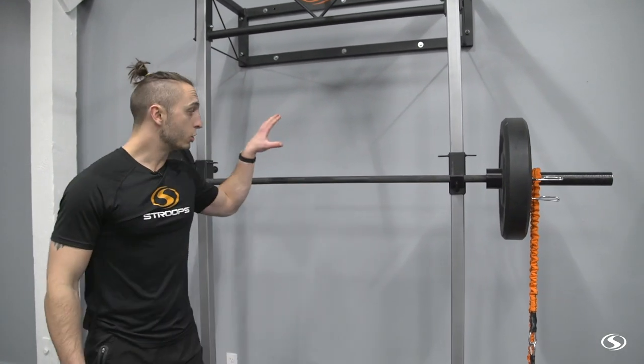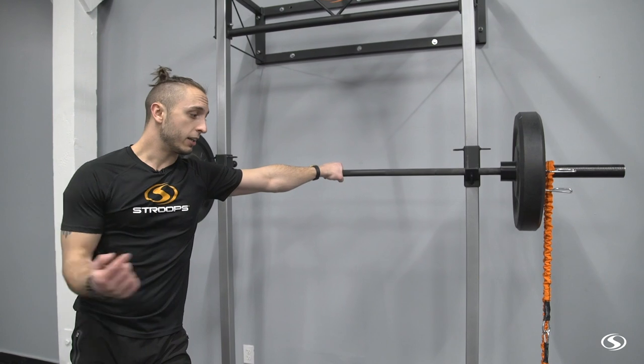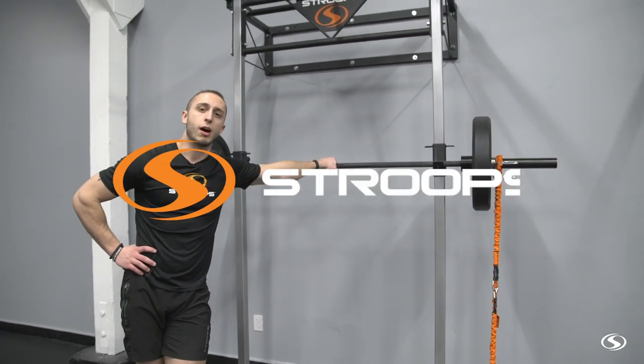This is a great thing to introduce when you're trying to add a new stimulus to your training program — maybe help break through a squat PR plateau, or if you're just trying to mix up your training. Check out the elastics and we'll see you next week on Optimize Weekly.